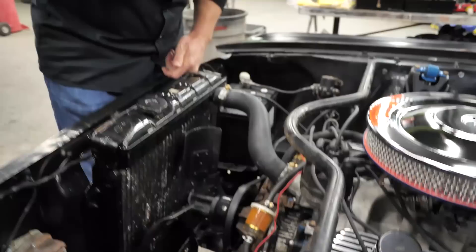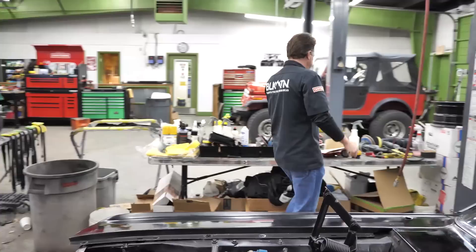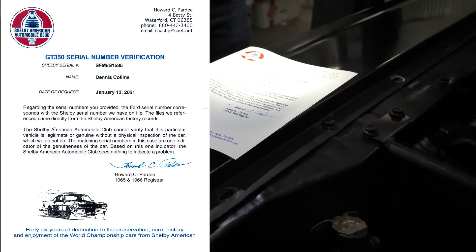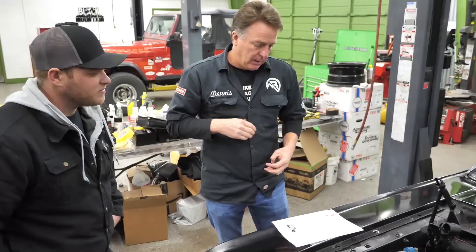I already sent these numbers off to SAC. They verified that this is a matching number car, and now it's in the registry under my name because we found it. Pretty cool. Thank you, Howard Pardee. Thank you, SAC. If you ever need a car verified — if you have your K code number and your Shelby number and you want it verified or want to get the records to the car — send them to Howard Pardee at SAC.